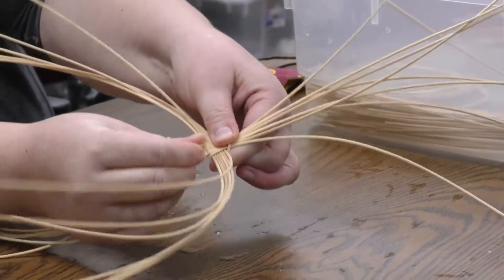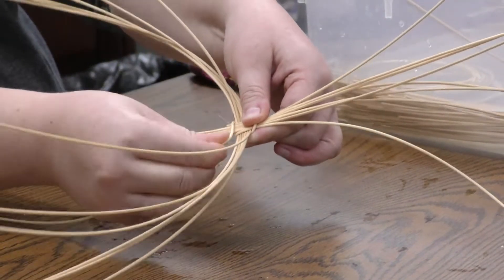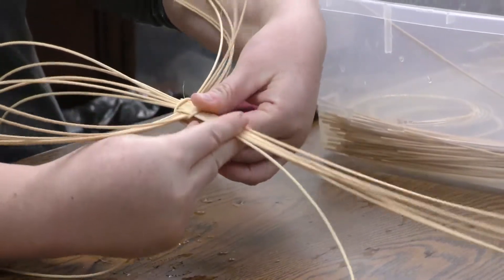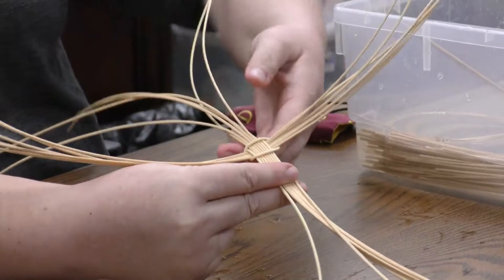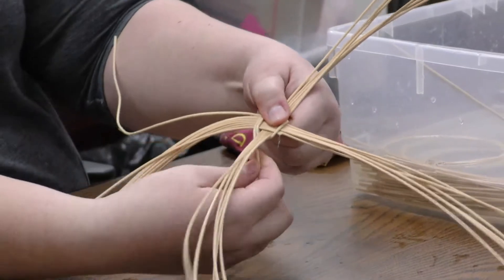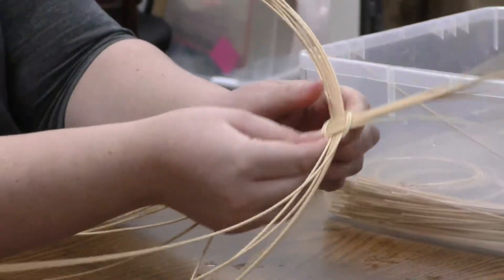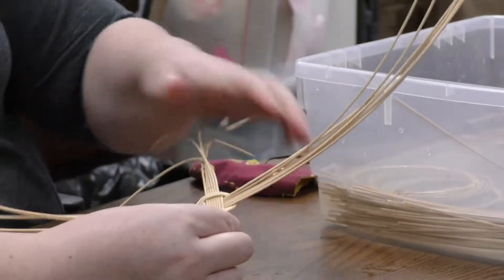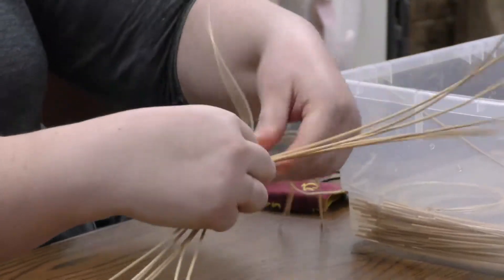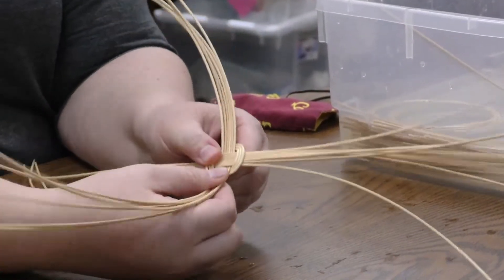I'm trying to keep all of this as tight as I possibly can. Like I said, this takes some practice and it can be kind of tricky. And then I'm going to go back down and under. So now you can see I've gone around once — I'm going to do that two more times. So I'm going to go over and then back under, over again and then back under again — that's my second time around. I'll do this one more time. So now I'm back to where I started. I've gone around three times, and now that's holding all these spokes together.